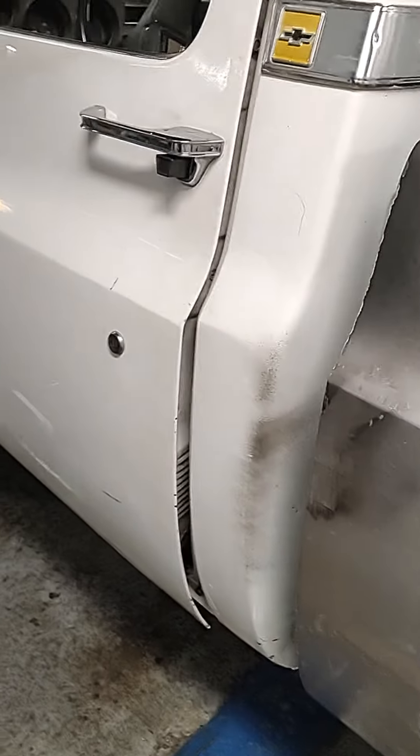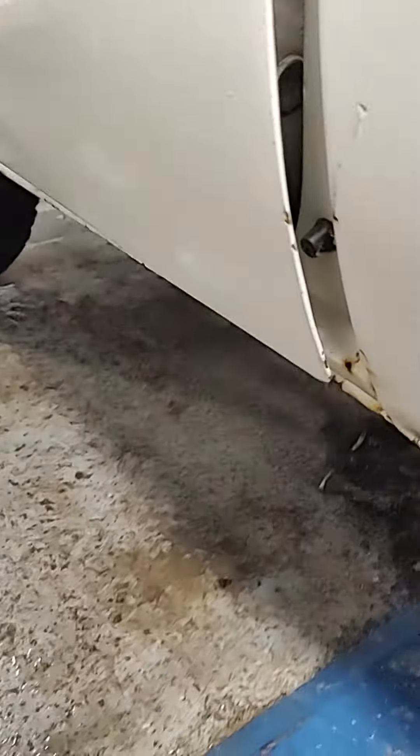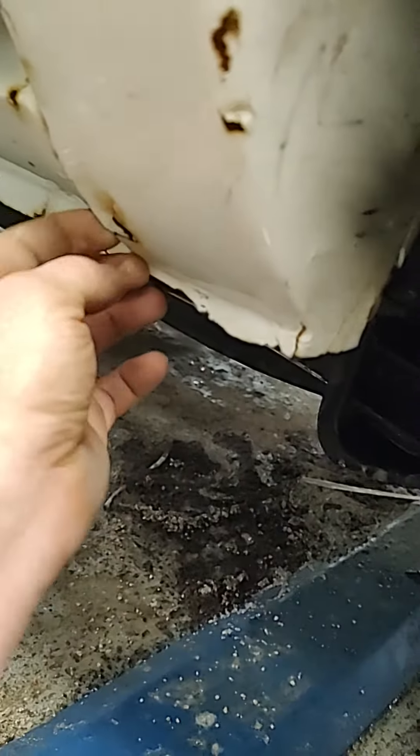So we did the right thing — opened the doors up and pressure washed her out as best we can. The nice thing is this cab ain't got a lot of rust. She's actually in pretty decent shape.